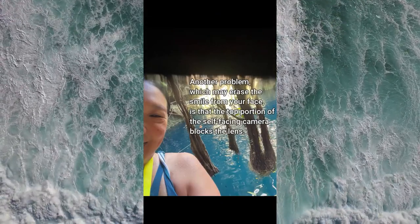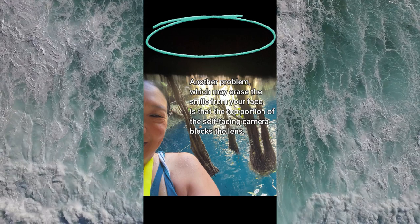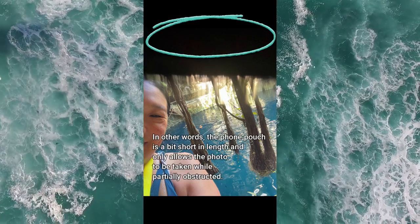Another problem which may erase the smile from your face is that the top portion of the self-facing camera blocks the lens. In other words, the phone pouch is a bit short in length and only allows the photo to be taken while partially obstructed.